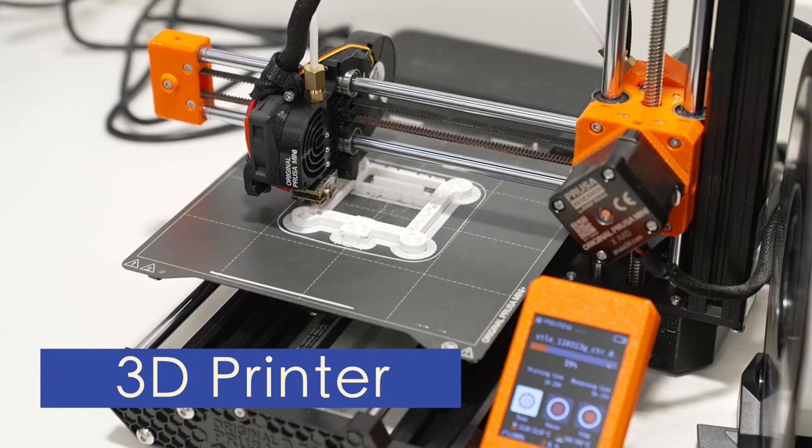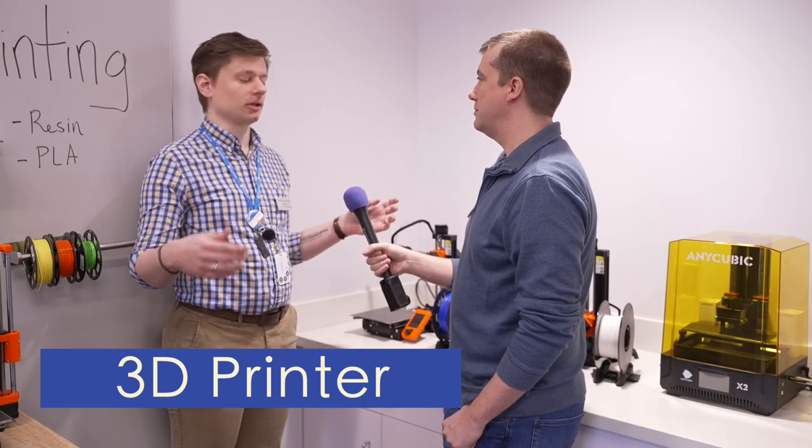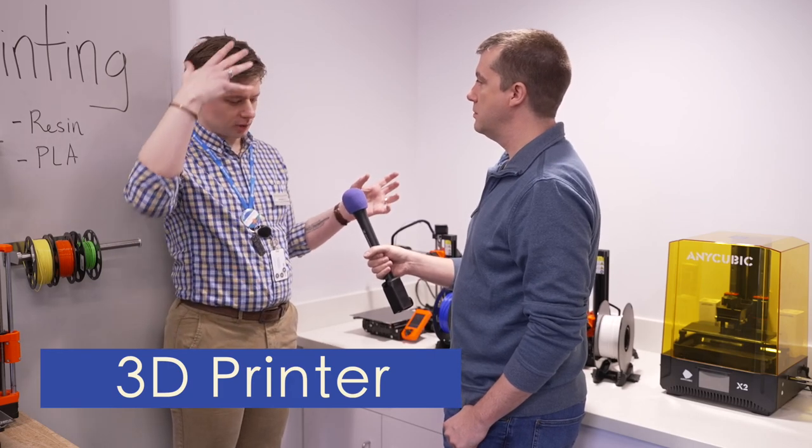What's your favorite thing you've seen made? We had one recently — it was like the classic anatomical model with the outside of a person on one side and a skeleton on the other, but it was a Lego man. That's cool.